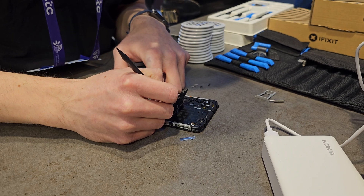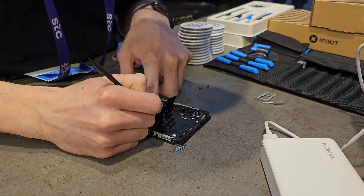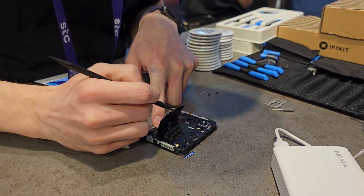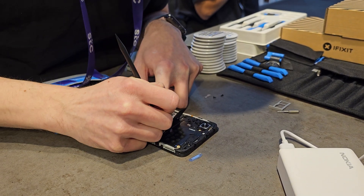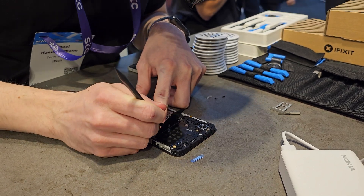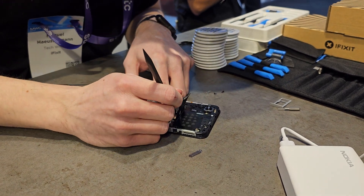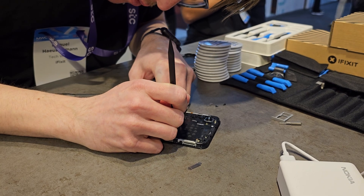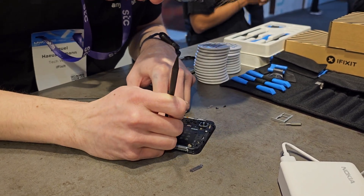We'll reconnect the battery. The second thing to mention is that whilst we are making it easier to repair, we're also extending the life of the batteries themselves. Previously, you'd see about 500 charging cycles before what's considered a mass drop in performance — that's where it goes below about 80% of original capacity. We've upped that from 500 to 800. So not only are we making it easy to replace, but making it more durable in the first place.